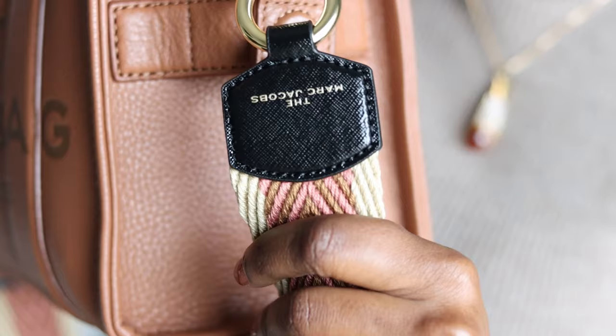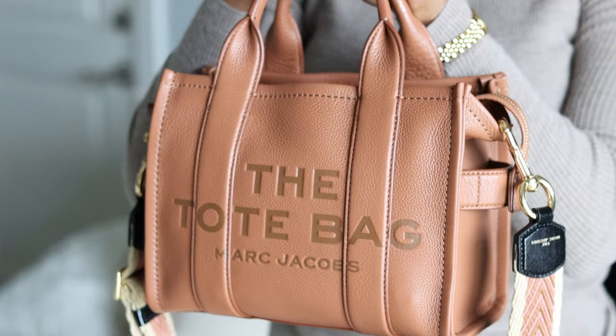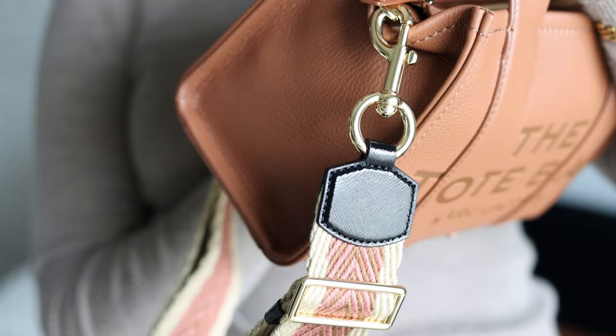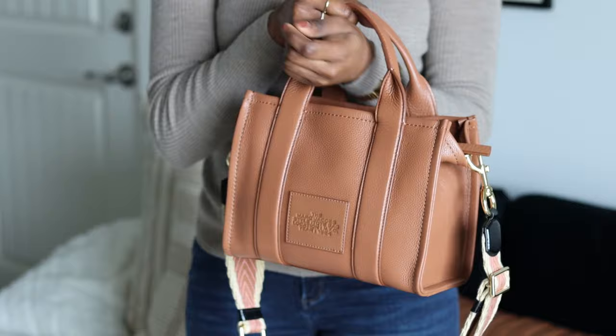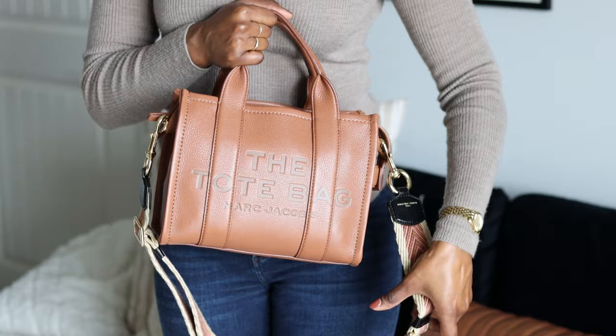This is the bag up close — you cannot tell me this bag is not beautiful. On the back it has a little tag that says the Marc Jacobs style tote bag, location New York City, year 1984. You can wear it that way to be discreet, or turn it around and show the branding. It did also come with an actual shoulder strap that matches the bag.